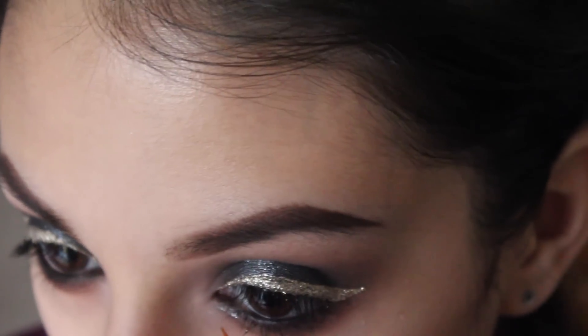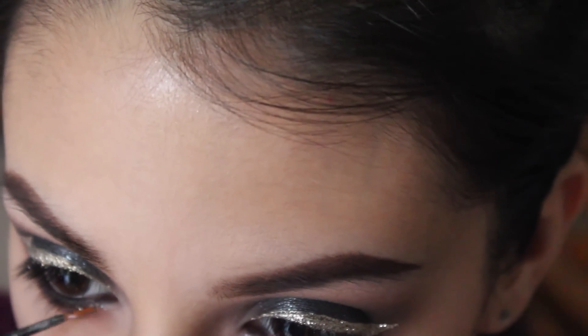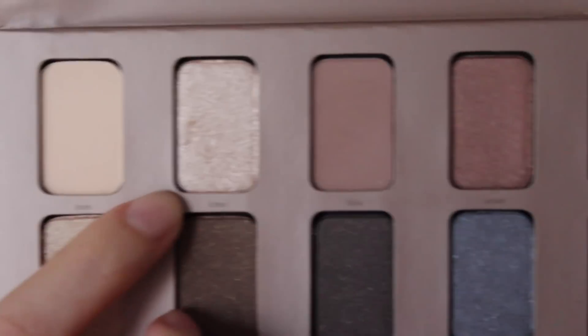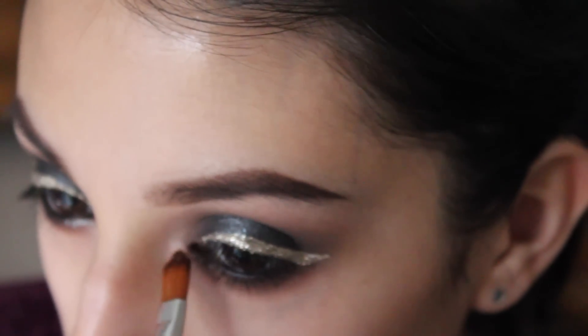Now I'm taking some Avon Liquid Glitter eyeliner and applying a tiny bit to the inside corner of my lower lash line — I just wanted to add a little more sparkle. Because this look is so dark, I'm also taking the Stila In the Light palette and applying Kitten to my inner corner to brighten it up a lot more.